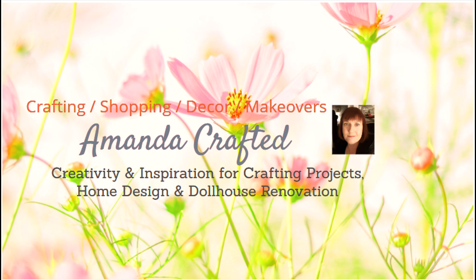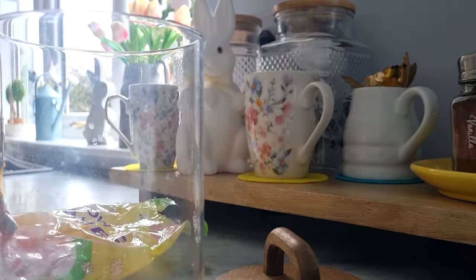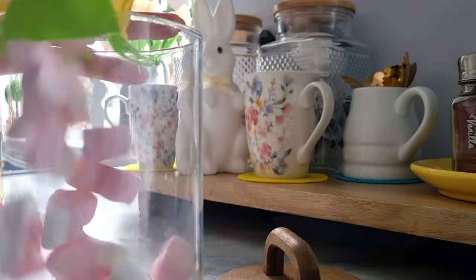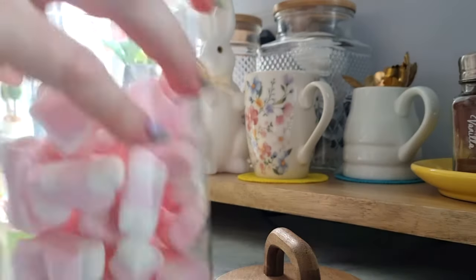I am getting the coffee bar ready for spring and Easter today. Very excited. So let's get started straight away with a bit of stocking up. I have some mallow bunnies and some chicken and egg chocolate treats. It's always nice to have something sweet with your coffee, which can sometimes be quite bitter.